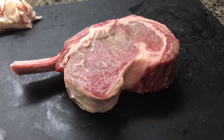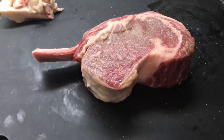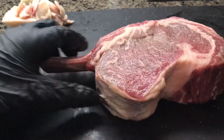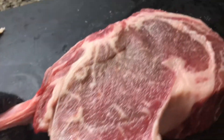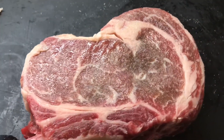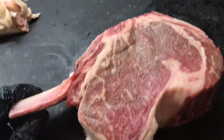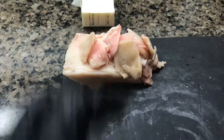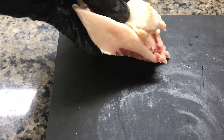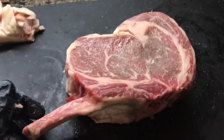Tomorrow night we're gonna be doing a cowboy ribeye. This is from Snake River Farms, prime grade — the marbling looks pretty good. It was cut really nice. I did a little bit of trimming, took off some of the heavier chunky fat that we don't need, using my paring knife to take off a little bit extra.